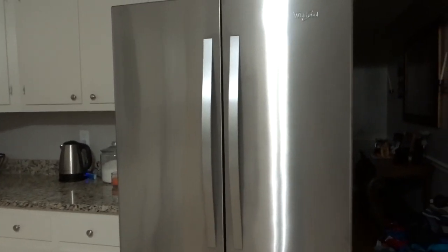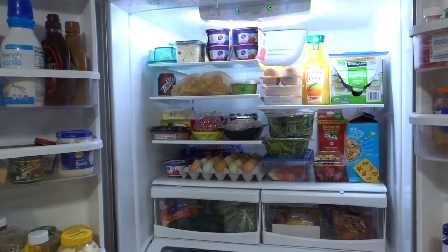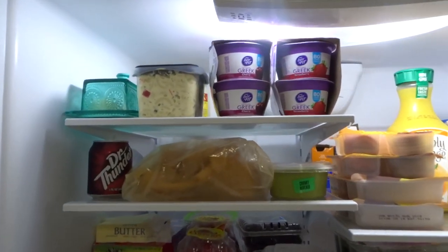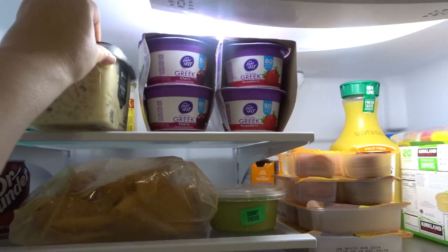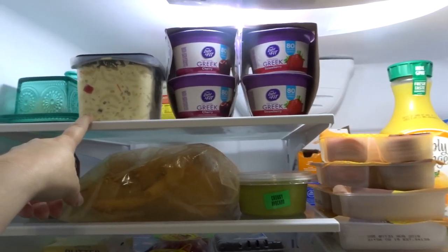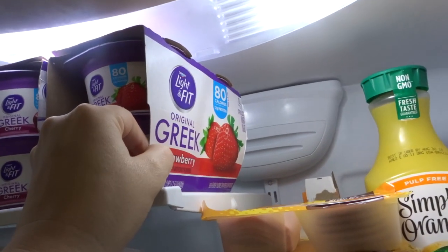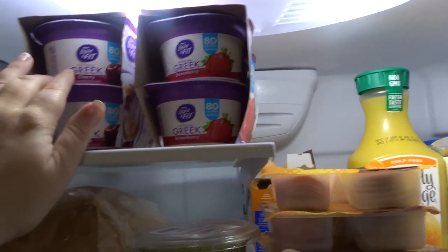So I'll show you what's inside. The door opens pretty easily and voila, that is the inside. So we'll just start and go through everything. I usually keep butter in this Pioneer Woman butter dish. I have a little bit of macaroni salad for dinner tonight — we're having some fried chicken and macaroni salad. I have two things of Greek yogurt, a cherry and a strawberry, and these are the Light and Fit. I really like the strawberry; I'm trying out the cherry.